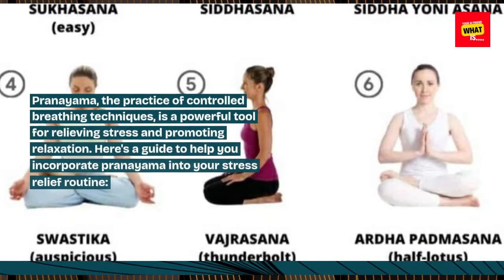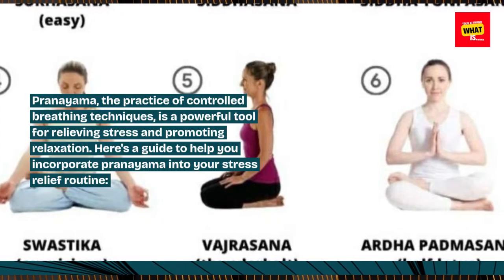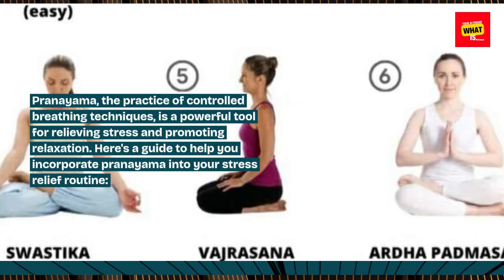Pranayama, the practice of controlled breathing techniques, is a powerful tool for relieving stress and promoting relaxation. Here's a guide to help you incorporate pranayama into your stress relief routine.